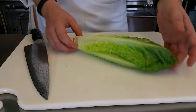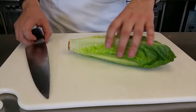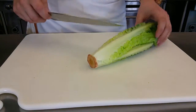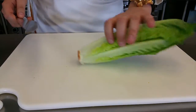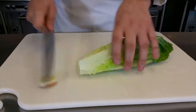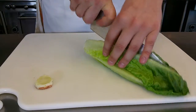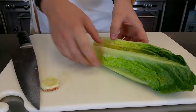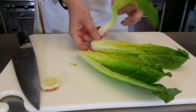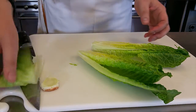Here we have a nice beautiful head of romaine lettuce. What we're gonna do, we're gonna cut the bottom. I went ahead and took off a couple of leaves to make it nice and beautiful. You're gonna cut the bottom and split it in half to have a nice inner center. If you have any leaves that have fallen off and aren't pretty, you can set them aside.